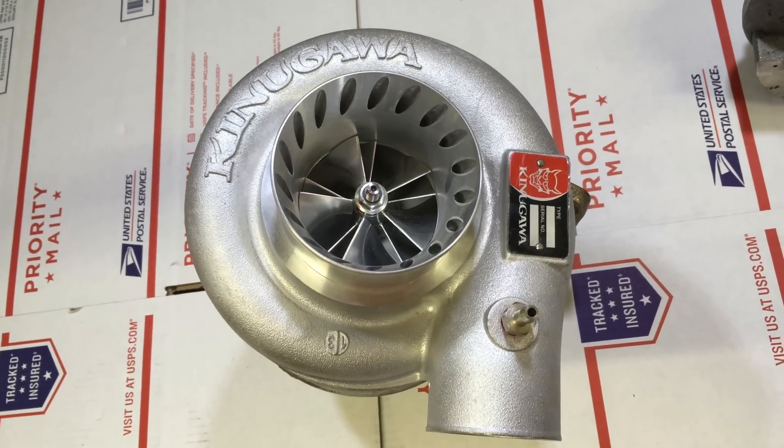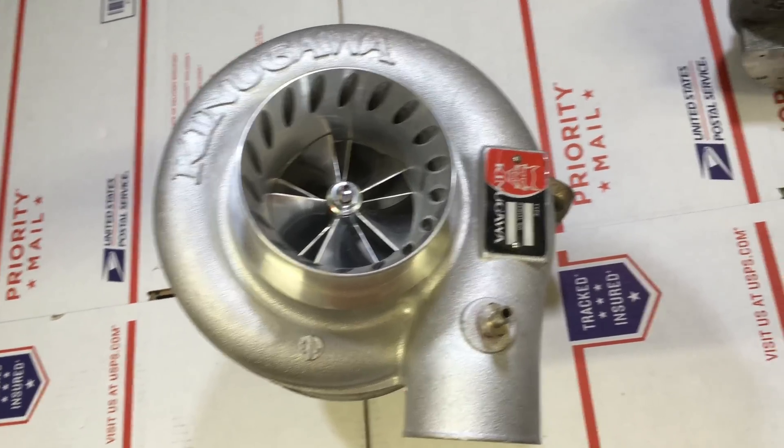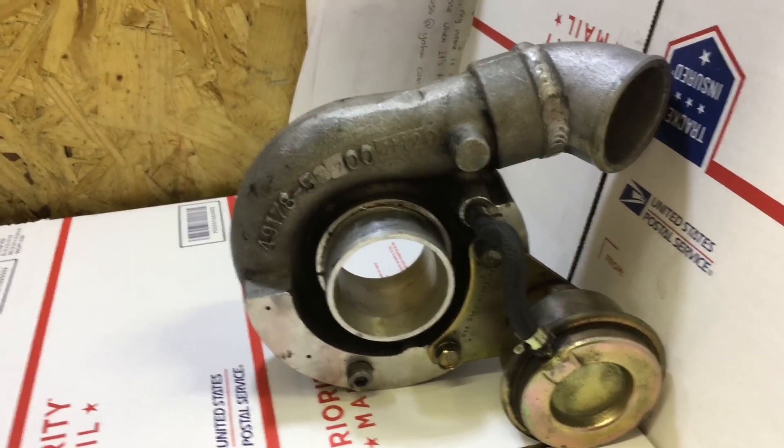Here's a Han Racecraft turbo that I upgraded for a guy that has a high busa. Here's the original compressor housing — this was a small 16g.